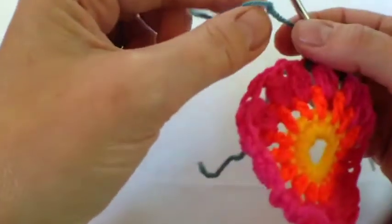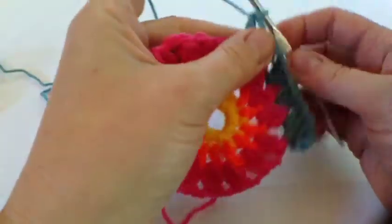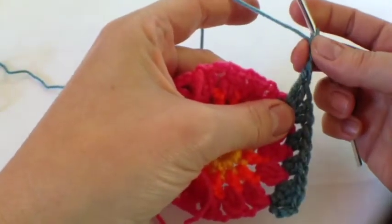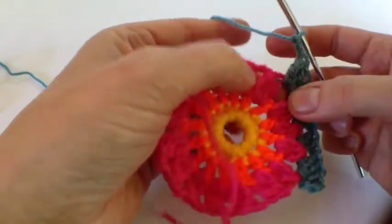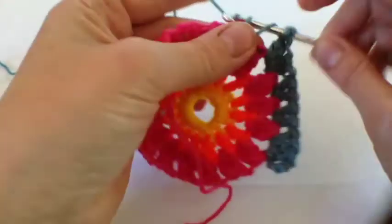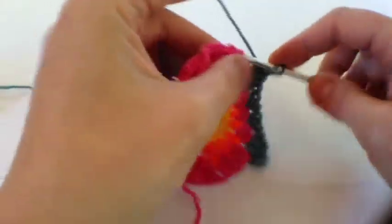I've got a knot in my yarn — I'll try and see if I can get rid of that. I managed to get rid of that knot by jiggery-pokery. So we're going to do the corner now: we've done two trebles, two trebles, and then three trebles and a double treble, two chains, and then we reverse the shaping in the next space. Instead of going into the same space like we do sometimes, this one goes over two spaces — so that's our double treble and then three trebles.